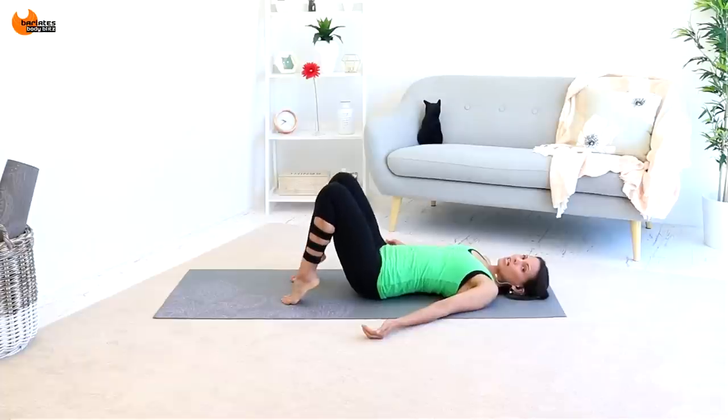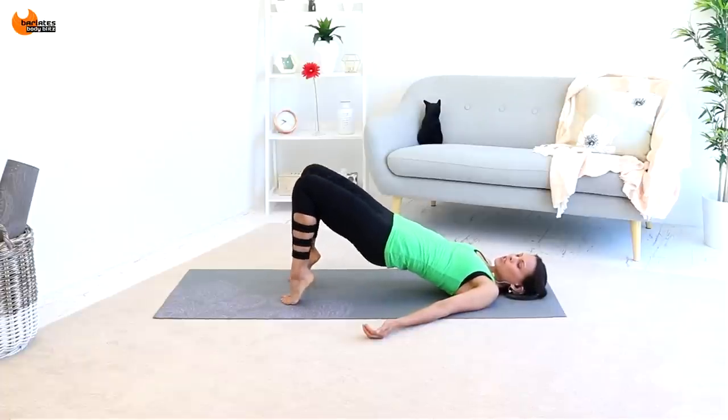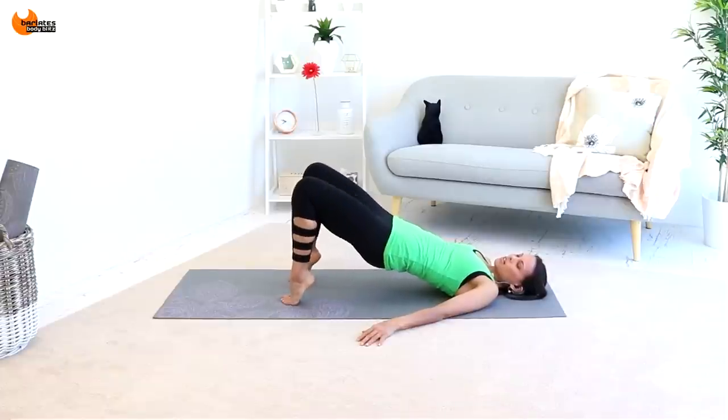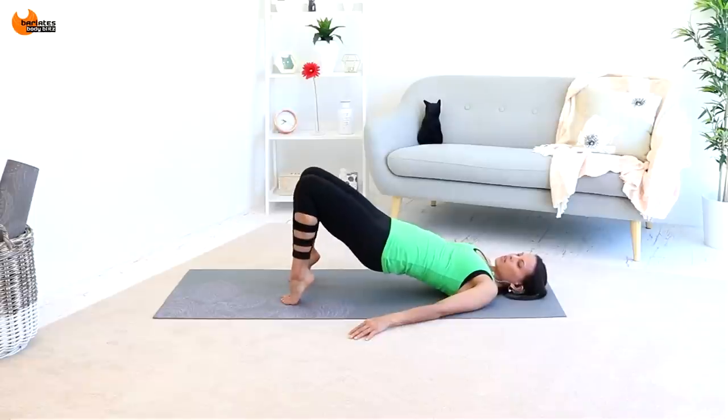Now bring your feet back to parallel, come up on your tippy toes, and just go out and in. Stay up — push your knees together. Really try to keep that straight line between your hips and your knees. Tummies are in. Push, push, squeeze, squeeze. Breathe through it. 8, 7, 6, 5, 4, 3, 2, 1.